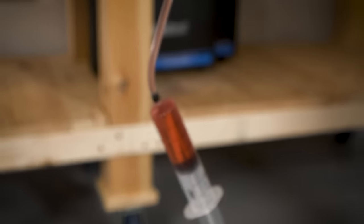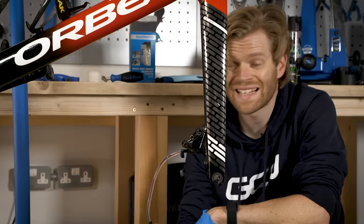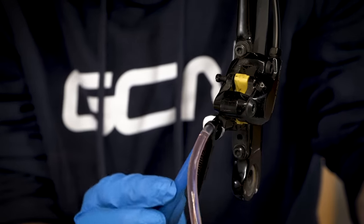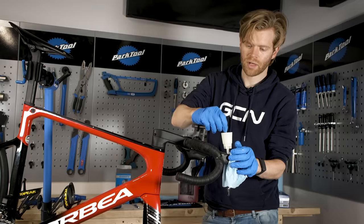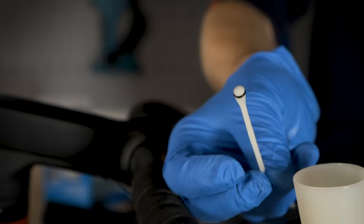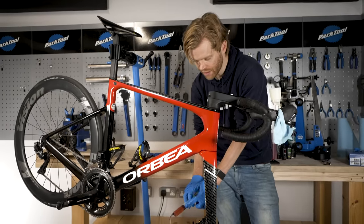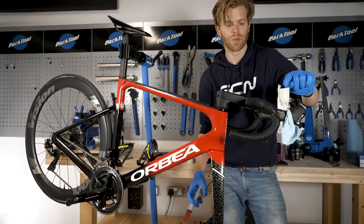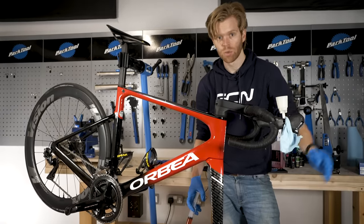If you do get mineral oil anywhere, don't worry — it's water soluble, so it's quite easy to clean up. Take your 7mm spanner and undo the bleed port. I'm going to remove the pin out of the reservoir and this will open up the system. I'm now going to depress the syringe and this will cause the fluid to move through the syringe, through the pipe, up through the system and into the bucket, where we collect the old fluid as the new fluid pushes it through.